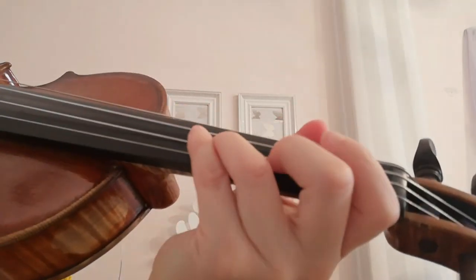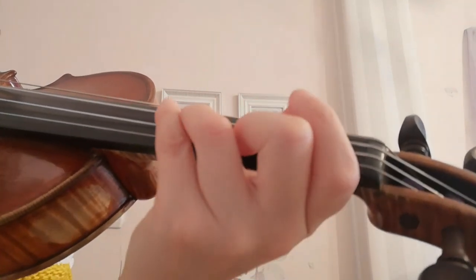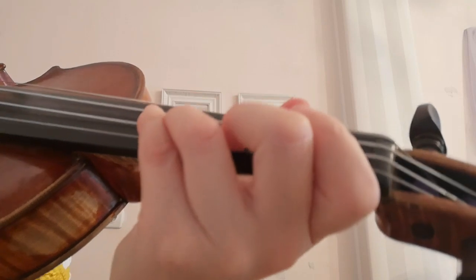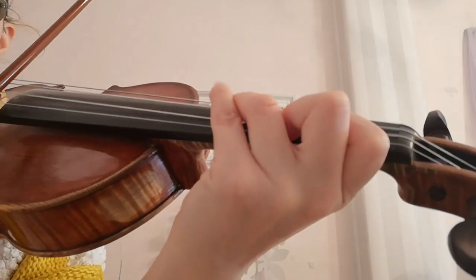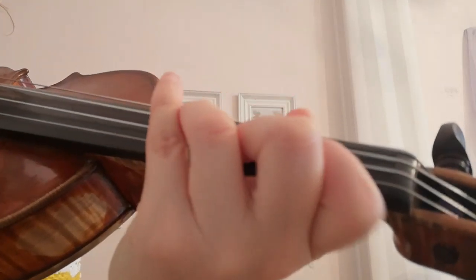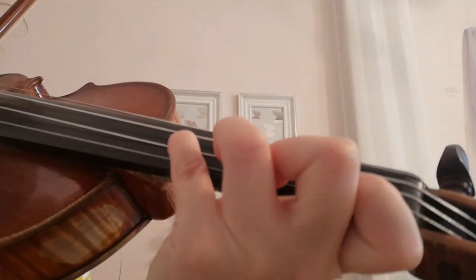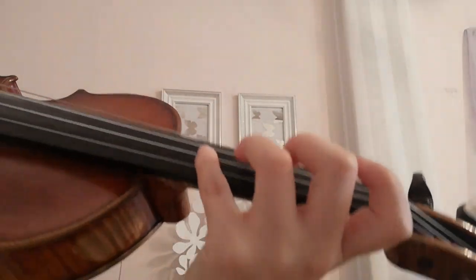And then here, when I don't have to play C anymore, I'm just placing my finger — I'm moving my finger on just the E string. And then here it's easy again — two fingers together. So this just needs a bit of time, and in the beginning it might be a bit tricky to play it fast.